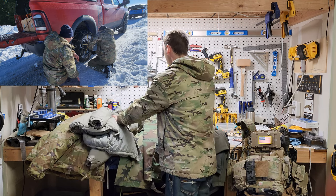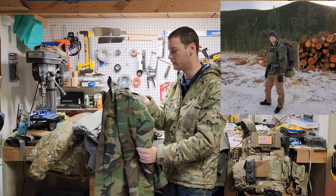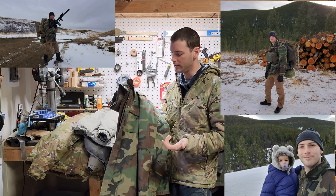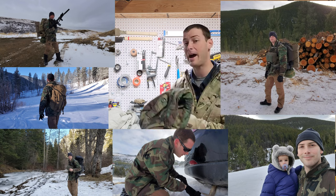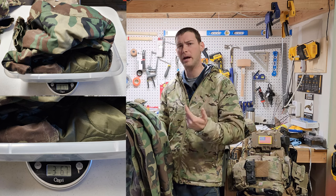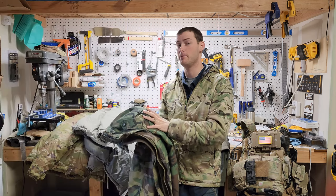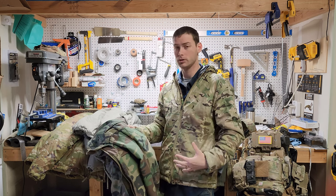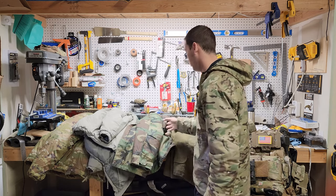The tried and true M65 field jacket — I've had this thing for 20 years and I love it. I still wear it from time to time and you'll see me in videos wearing it because it's so enjoyable. But the weight comes in at three pounds seven ounces. So the heavier you get the better warmth rating it should have, right? Well, with current technology this jacket at 15 ounces outperforms the M65 at three pounds seven ounces — but that just comes down to cost, which we'll get into in a second.